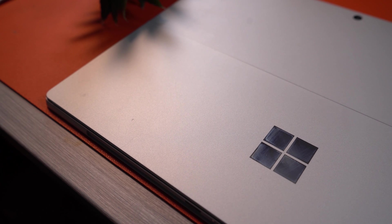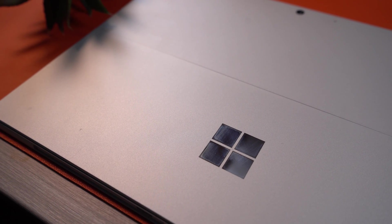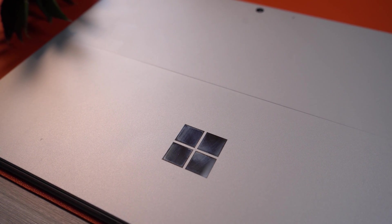The Surface line has been evolving and branching out for the last few years, going from a Windows RT tablet with a flimsy keyboard attachment to now seeing all-in-one computers, full-on laptops, and way more than that. But Microsoft has still continued to build upon their original foundation here, giving us the beautiful Surface Pro 8.